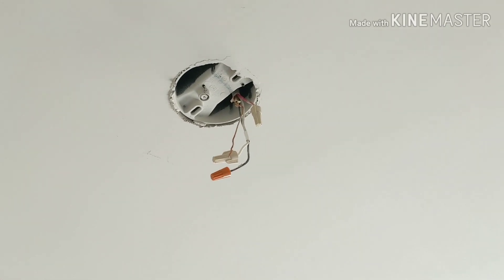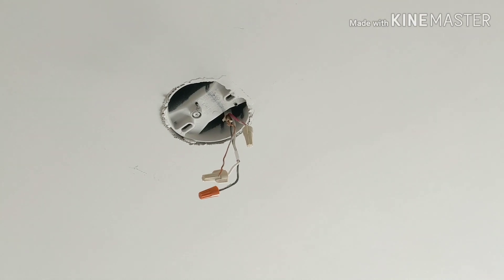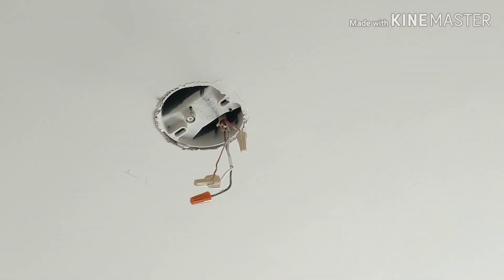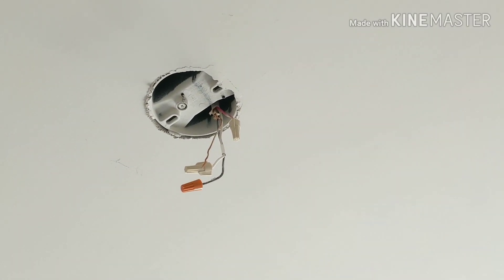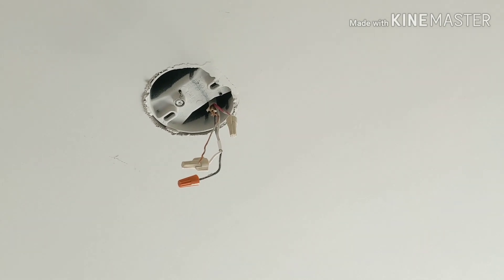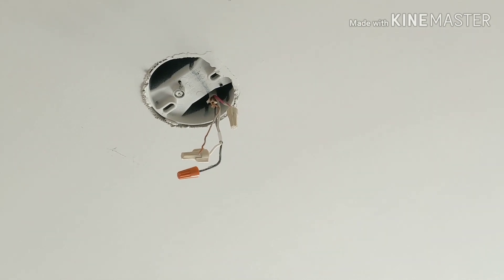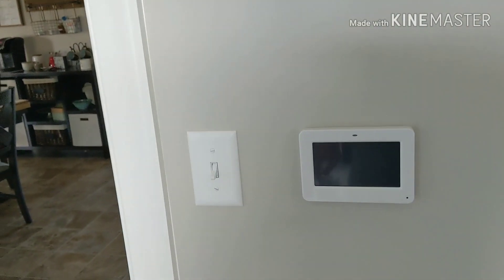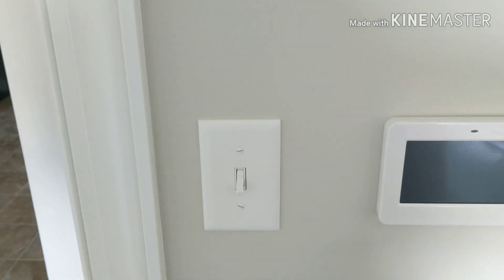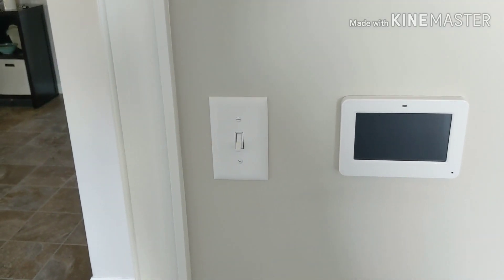I already took down the light to verify I have four-conductor wire up here. Previously the light was connected with just power from the switch — the white wire is my neutral, the black wire was unused, the red wire was used as the hot for the light. We'll be using the extra hot wire for either the light or the fan.